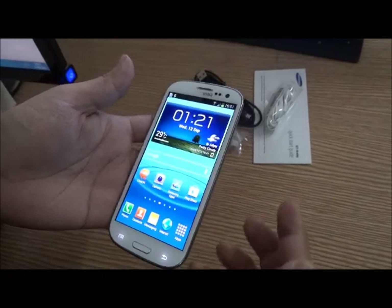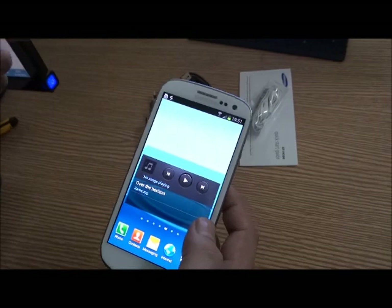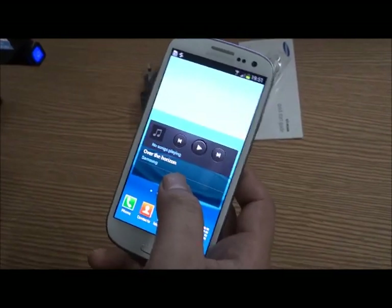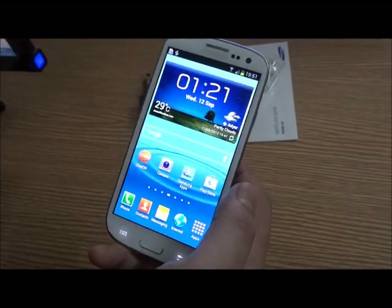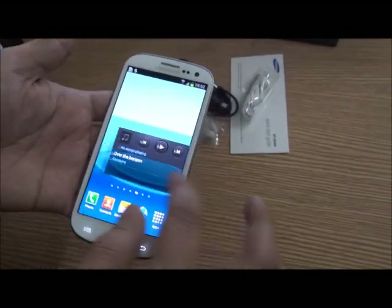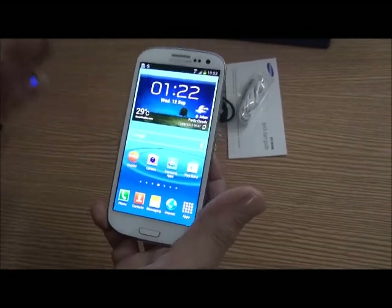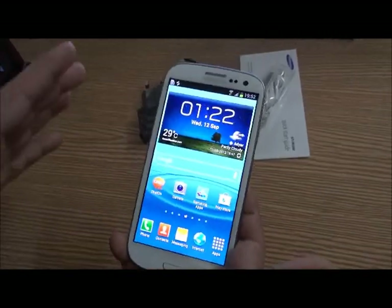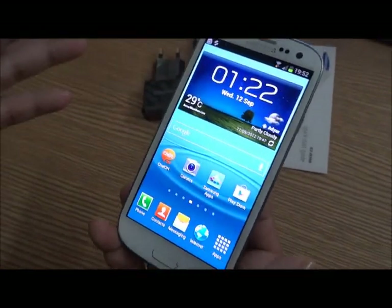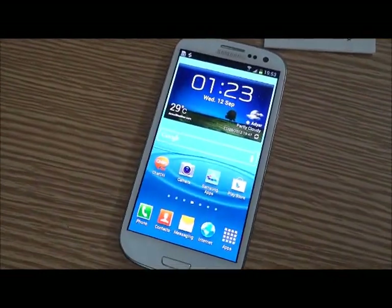There's also Smart Stay — when you're reading a book or browsing the web, the front camera looks into your eyes and keeps the display on as long as you're reading, then turns the display off once you're done. It also has other cool stuff you've got to get your hands on to experience. Overall, it's a very high-end phone when you look at the cost and its features. This is the Samsung Galaxy S3 smartphone. Hope you enjoyed this video — thanks for watching and stay tuned to techshan.com.